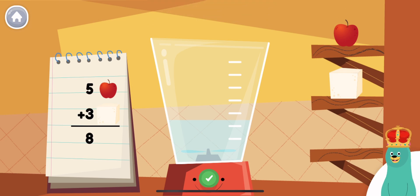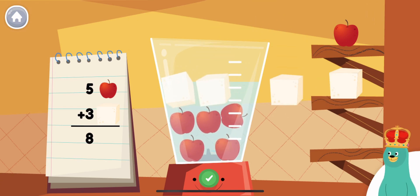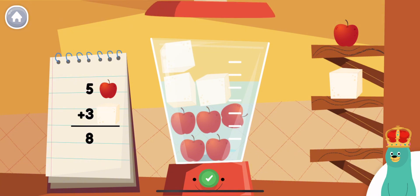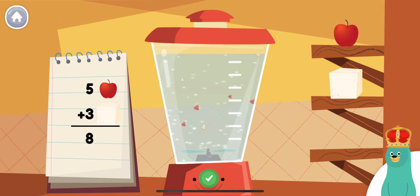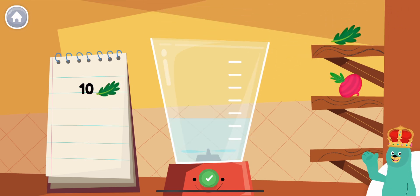Make a smoothie by following the recipe. When you finish, press the green button. Put five pieces of apple into the blender. That's right!